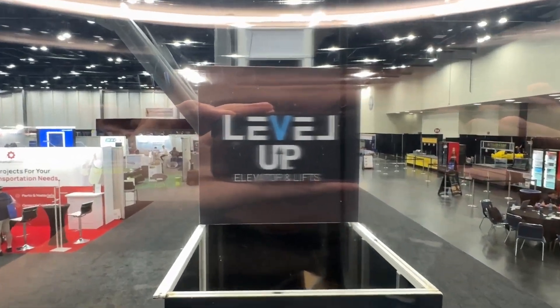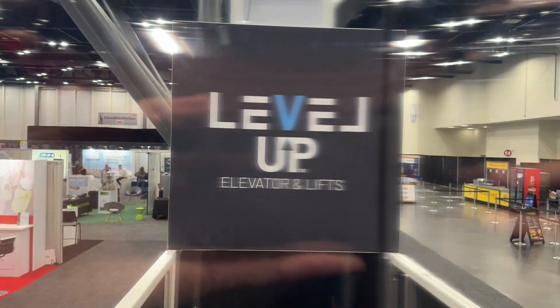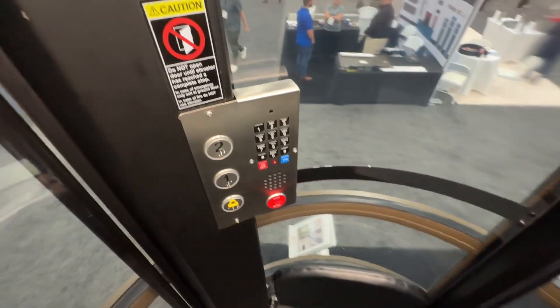Looks like the window is kind of a bit dirty. But level up. We are already leveled up now. Now we're going to level down.